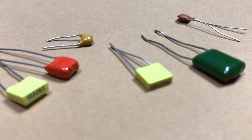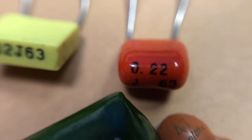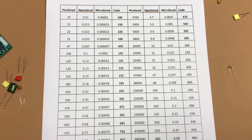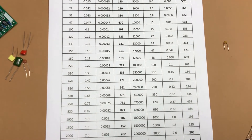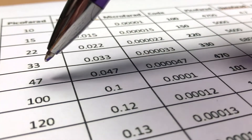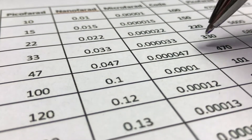Next we have capacitors. As you see, we have different types of them, but they all do the same thing — they look different because they're made of different materials. Instead of a color code, they use a digit code. Here you can see a table with digit codes and values. For example, to find a 47 picofarad capacitor, it will have the code 470.